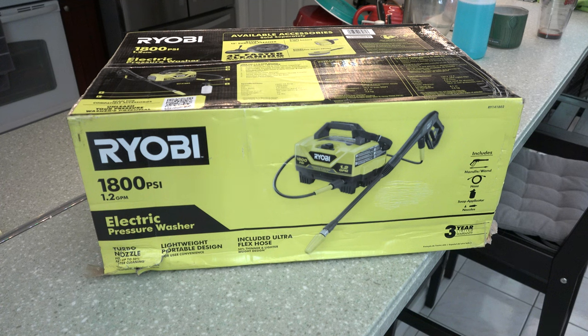This episode of IJDM, we are unboxing and testing out the Ryobi 1800 PSI, 1.2 gallon per minute electric pressure washer. Up next on IJDM.